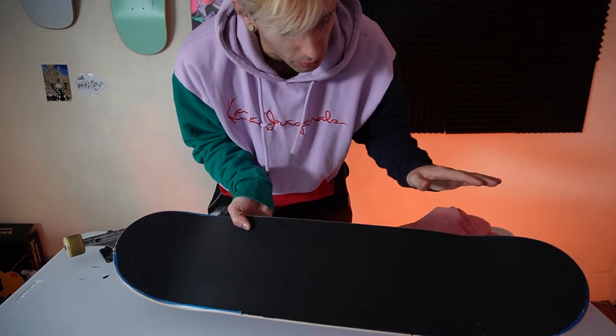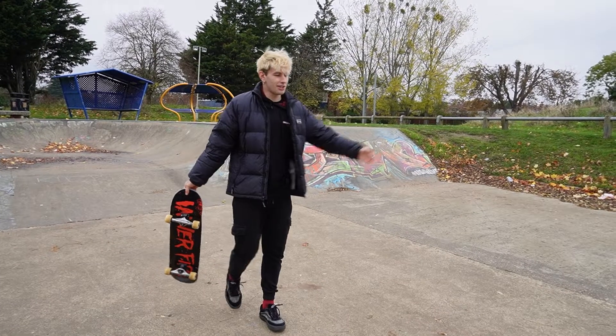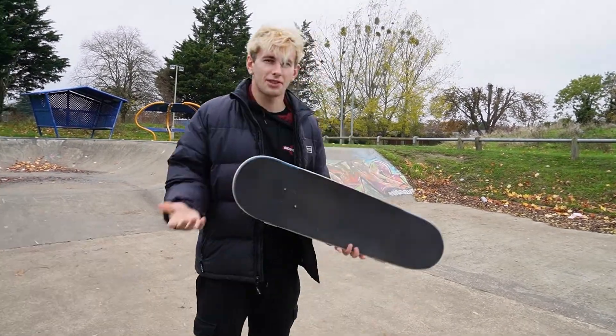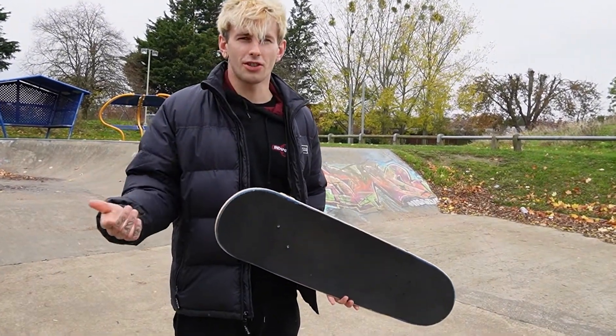For my first time using rubber grip on a board I'm not too pleased with how it came out, but the proof is in how it skates, so the grip job doesn't matter in the long run. We're still going to take this to the park and have a session. As you can see we're at the skate park — I've skated the board for the past week to ten days and had a couple of sessions. I'm going to show those clips now.